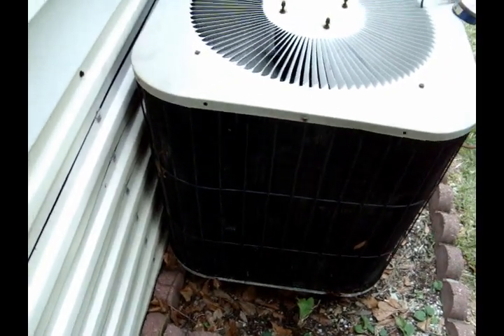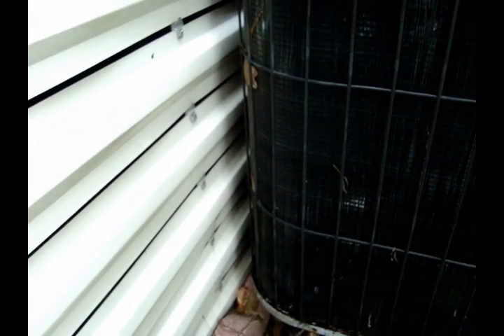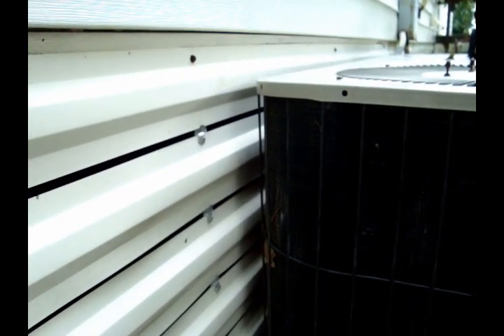One more thing I wanted to show — you gotta love the clearance on that side of the condenser. I'm guessing it's got about two inches. Could have kicked it off the wall just a little bit, but we didn't install it — it's been here 15 years like that, so what can you do.